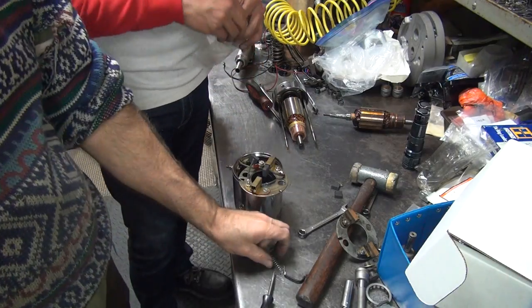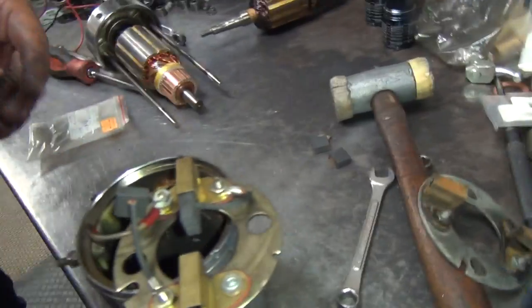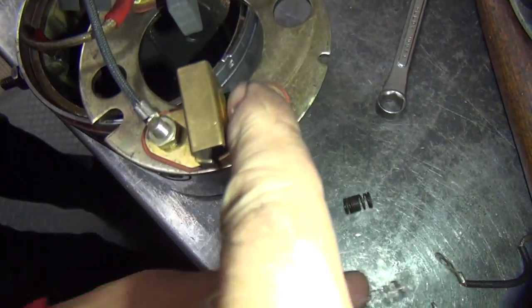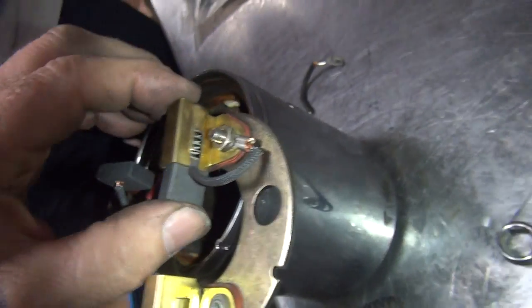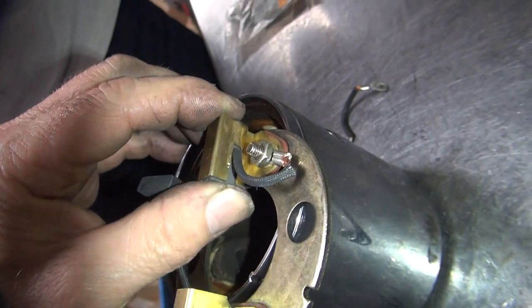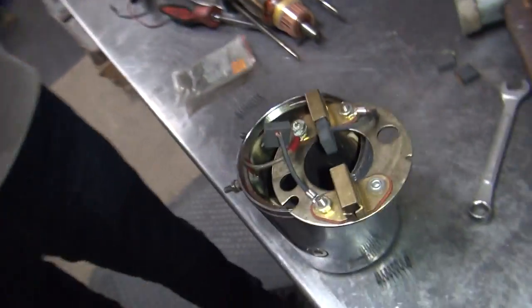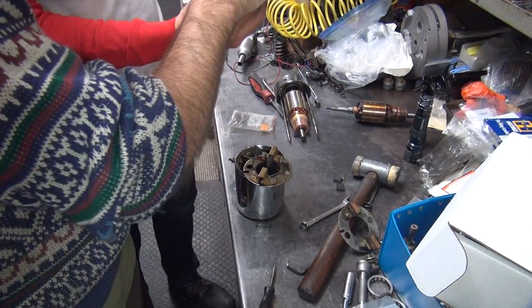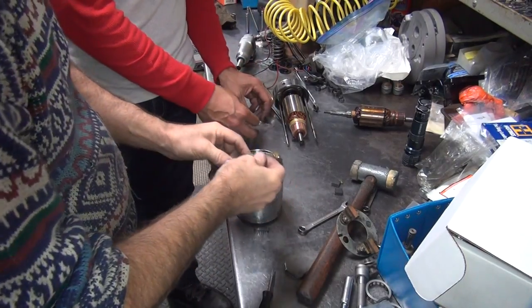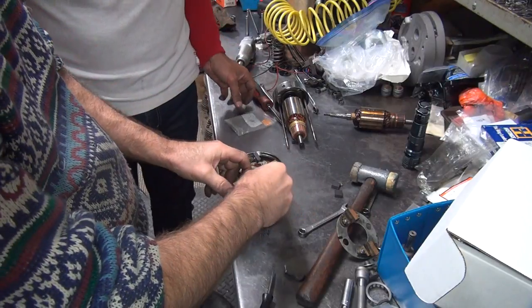If you look at how these are made, they're bowed out on both sides but not in the front, so the spring won't fall out. But once you're in there, it works fine. See that? It's bowed out right here — that's where the spring is supposed to be, not out there. That way the spring doesn't fall out.